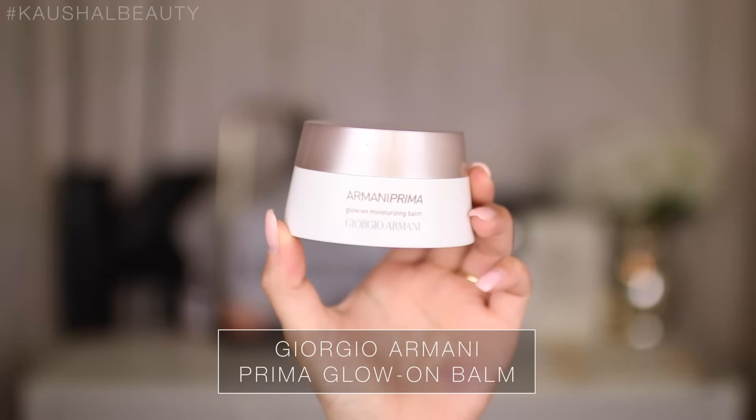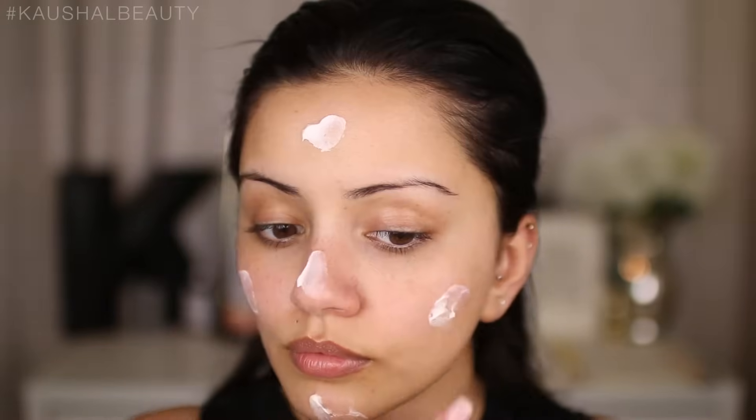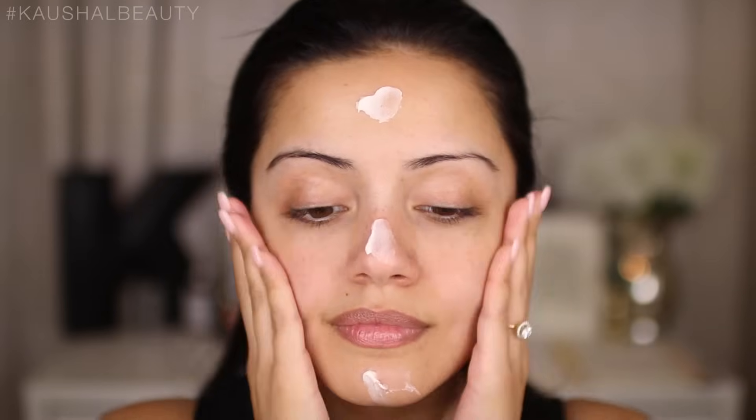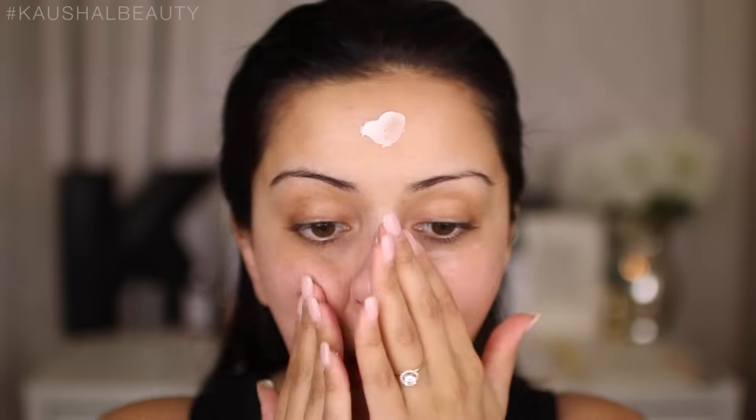First up I'm moisturising my skin with this Giorgio Armani Prima Glow-on Balm. This has basically beaten it for me — I do not use my Magic Cream by Charlotte Tilbury anymore. It's not launching until either August or September so you guys will have to wait for it, but it is incredible.